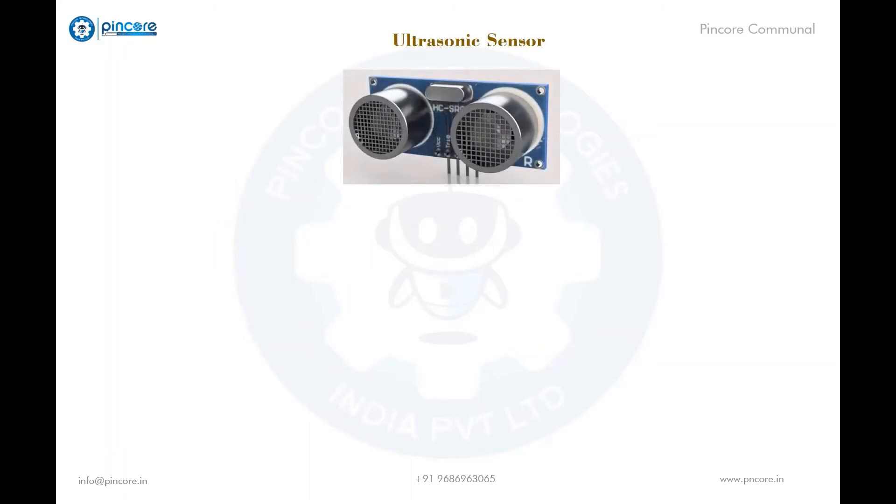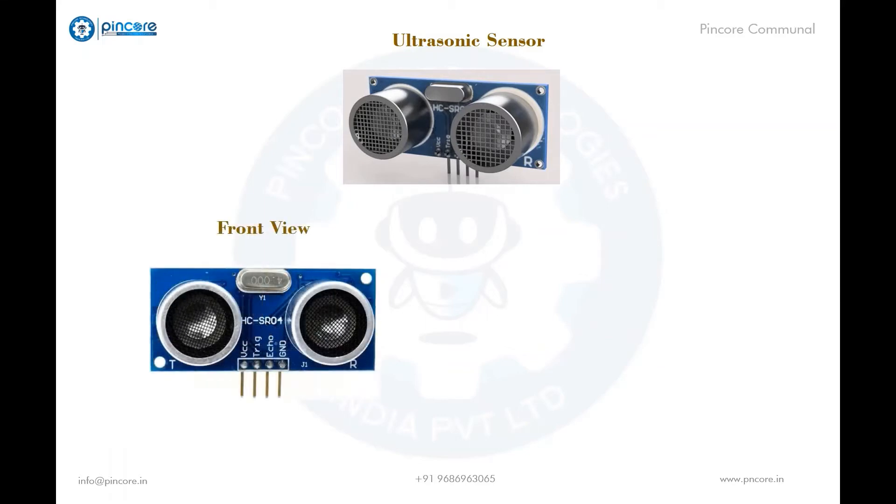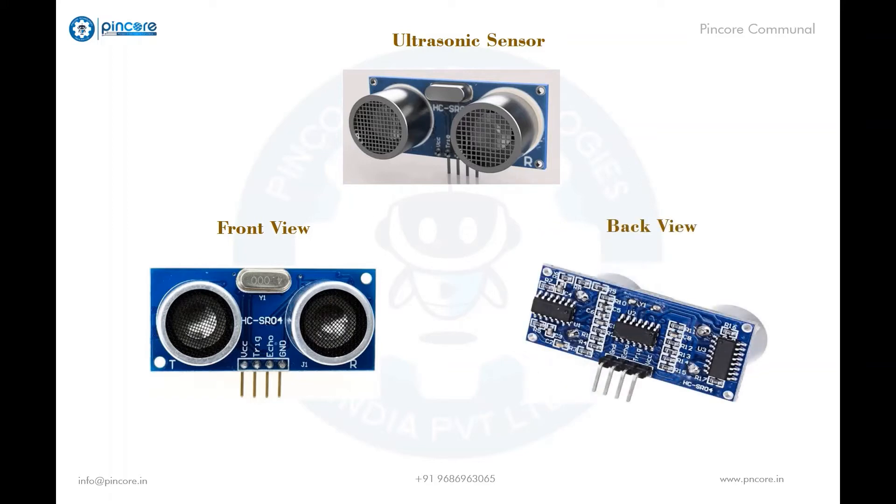Coming to the physical appearance of the ultrasonic sensor — this is how the ultrasonic looks. This is the front view, where we can see a transmitter and receiver mentioned as T and R. Coming to the back view, this is how it looks.